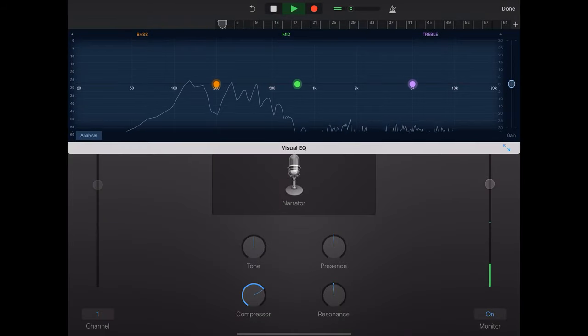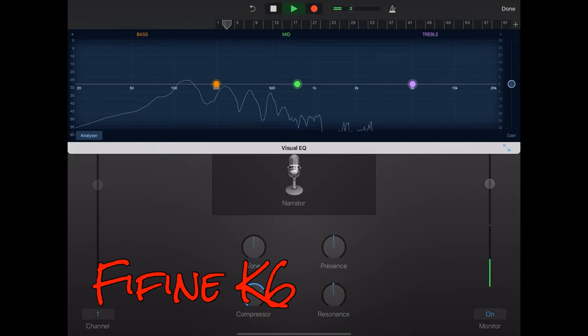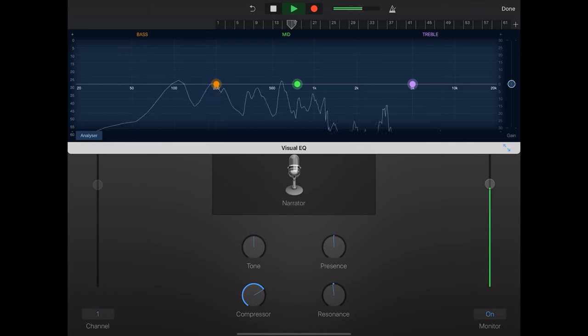Okay, so this is the Fifine K6 on the narrator setting. I've got the Focusrite 2i2 dialed in around about 12 o'clock, and I'm just less than touching the microphone with my lips. There's a little bit of bass — quite a bit of bass actually. It's quite nice. There's a bit of compression going on with the narrator setting. And that is the Fifine.